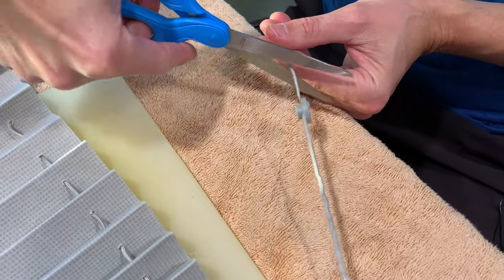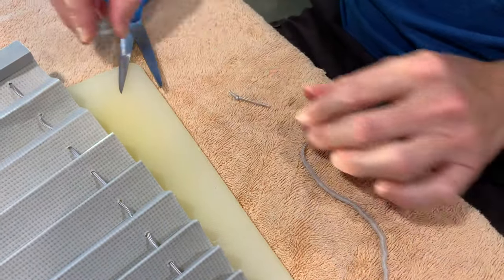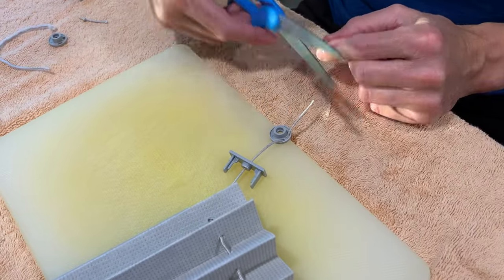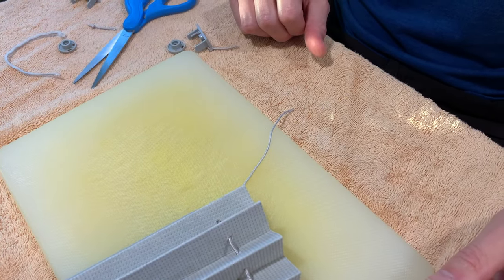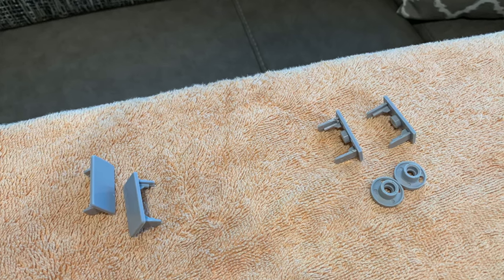Next, use your scissors to cut the string in front of the knots near the tensioner. This will allow you to feed the old string out of the tensioner. Do this on both tensioners and pull the string out of the end caps on the bottom end cap only. At this point, you should have four end caps and two tensioners free from the shade.